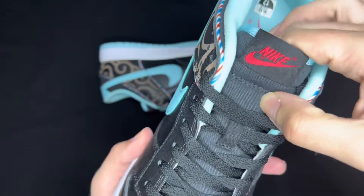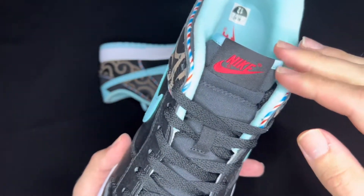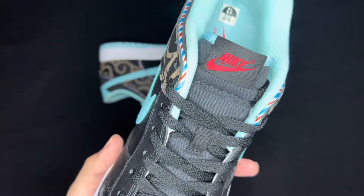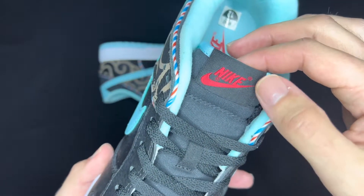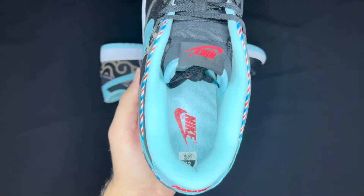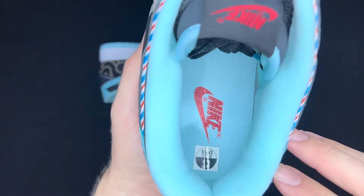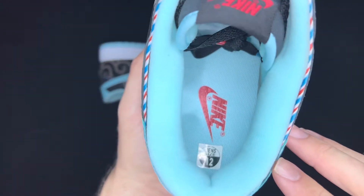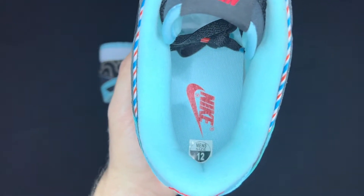The tongue is black nylon, not really padded or anything — pretty soft and thin, just like a regular dunk tongue should be. You've got the black tongue tag with Nike, the swoosh, and trademark symbols in a bright vibrant red. Inside the shoe you have a nice light blue sock liner, same goes for the insole — you can see that honeycomb pattern again, and Nike, the swoosh, and trademark symbols in red, just like the tongue tag.